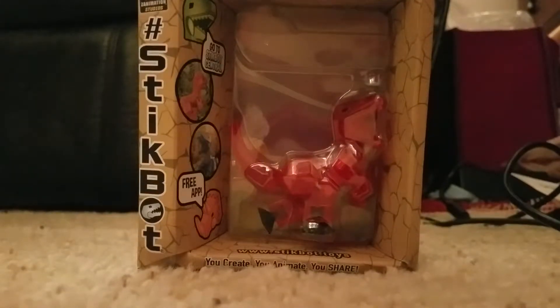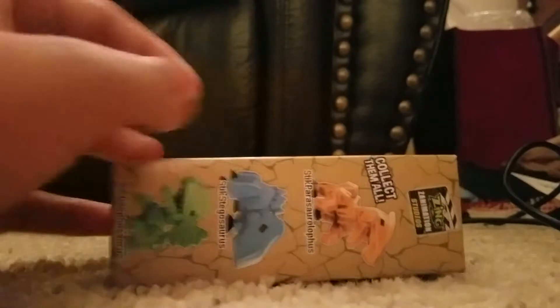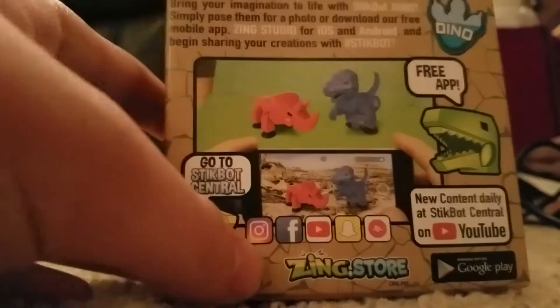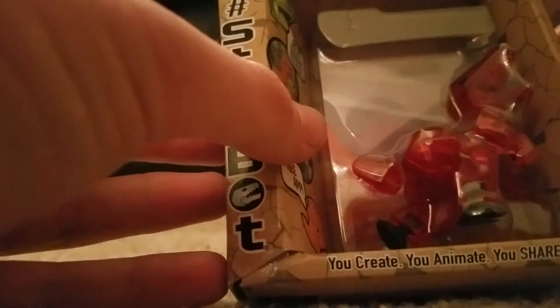How are you doing guys, from Womothay here, and today we're going to review the Stikbot Velociraptor. I got this today at Walmart. You can use the free Stikbot app to pose this, and I thought it was really cool. So let's get to it.